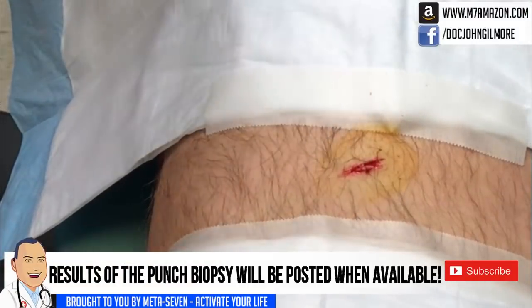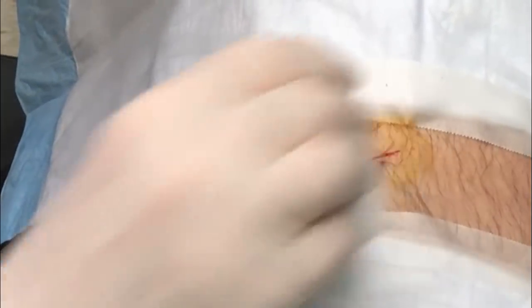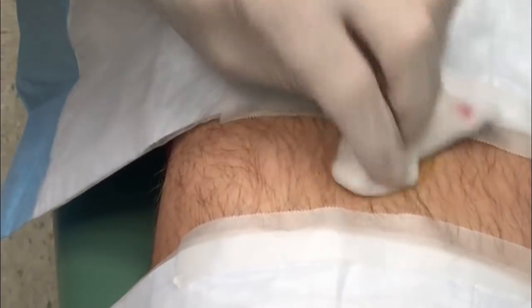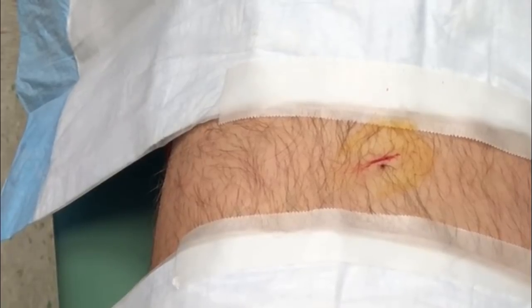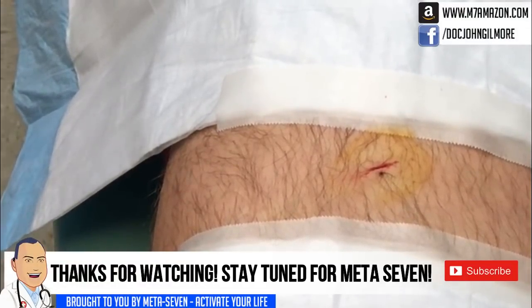There we go — that's one. That should be all he needs. One stitch. Going to put a little dressing on that for you and we'll see you back in a week. Just keep it clean and dry, don't do anything else to it. We'll take the stitch out, and as soon as we get the pathology report back we'll call you. If you don't hear from us before a week, when you come back we'll let you know what we have. Everything went well — you did great.